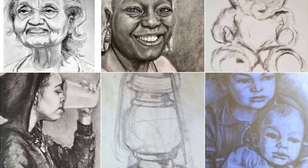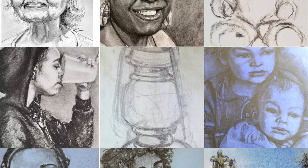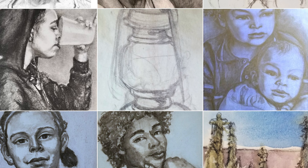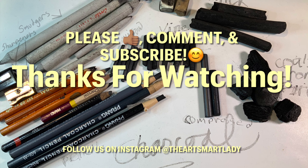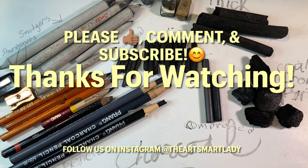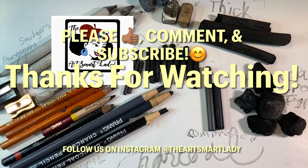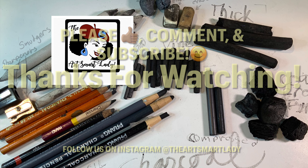That is all I have for today, and I am so glad that you made it to the end if you made it this far. Thanks for watching. If you have any questions or suggestions for when I do more of these videos — I have a lot more to do with different materials and techniques — just give me a heads up. I'd love it if you could like, subscribe, and comment. If there's anything you'd like to see or have me explain, just don't hesitate to let me know. I'll talk to you soon. Bye!